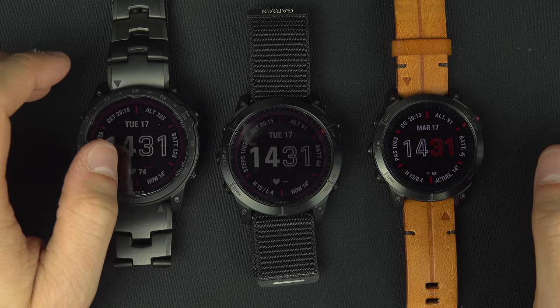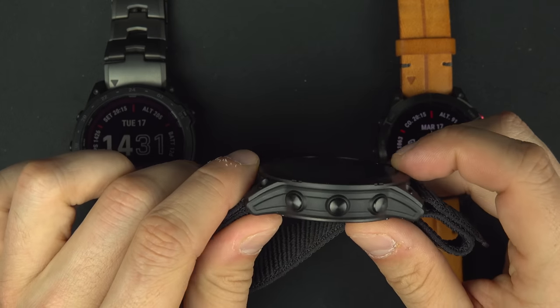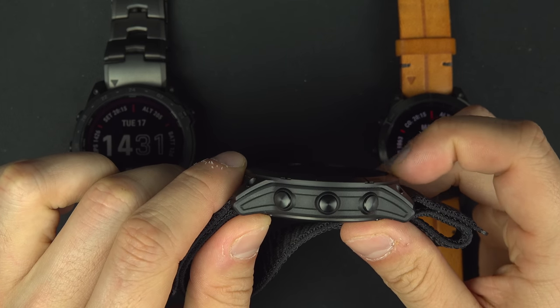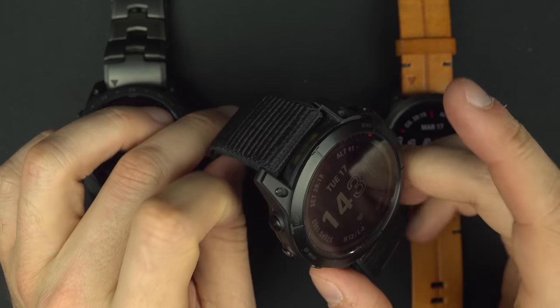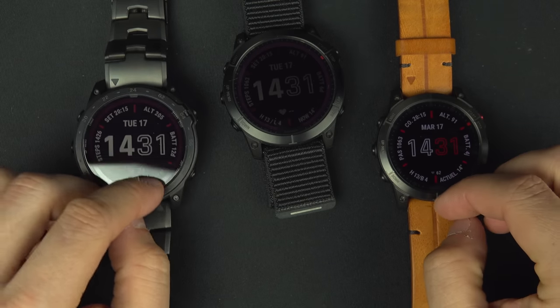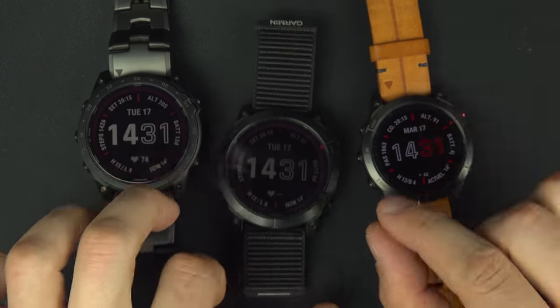If you go with Gorilla Glass, the glass sits just slightly under the bezel so it's a bit protected, but you'll probably scratch it someday. With Sapphire, you get that reflection tradeoff but incredible scratch resistance.